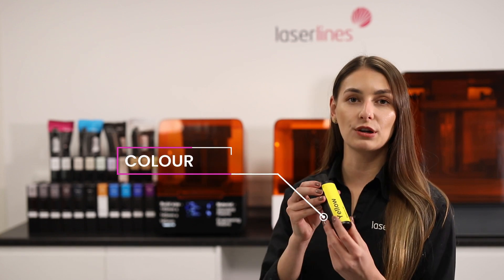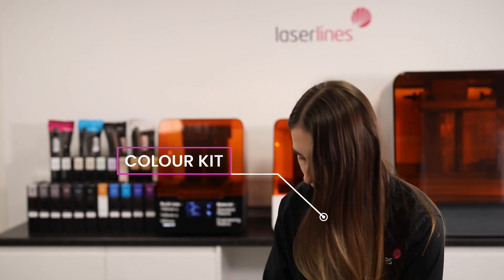Another Formlabs resin is the Colour Kit, which is suitable for parts that require different colours. The kit includes a colour-based resin cartridge, CMYK colour pigments — like this bottle here — as well as a syringe and a recipe book. Once you've established the colour you want, you look it up in the recipe book, use the syringe to take the colour pigment out, put it into the colour-based cartridge, mix it very well, and then it's ready to print.